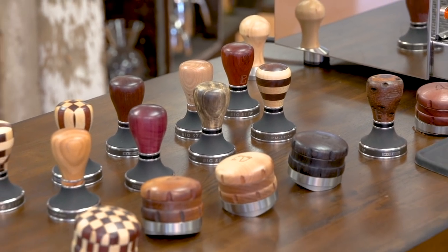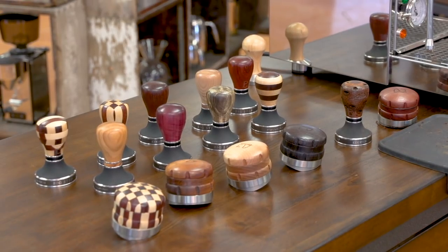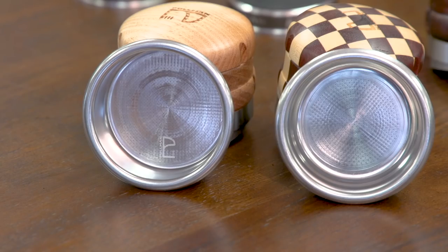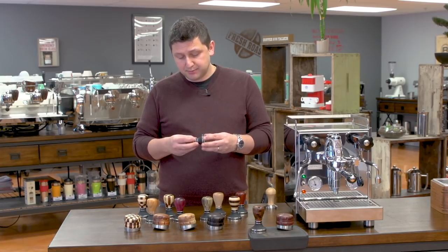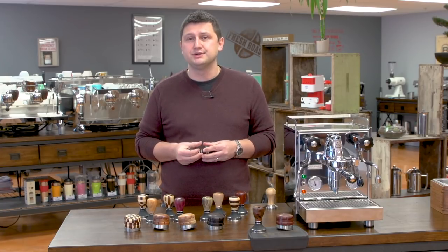In addition to better and more consistent extractions, Pullman tampers are also very aesthetically pleasing. These tampers are very beautiful — they are handmade in Australia and come in a wide variety of different woods. We have a sampling right here. The big step tamper also has incredible balance; it really is a pleasure to hold and a pleasure to use.